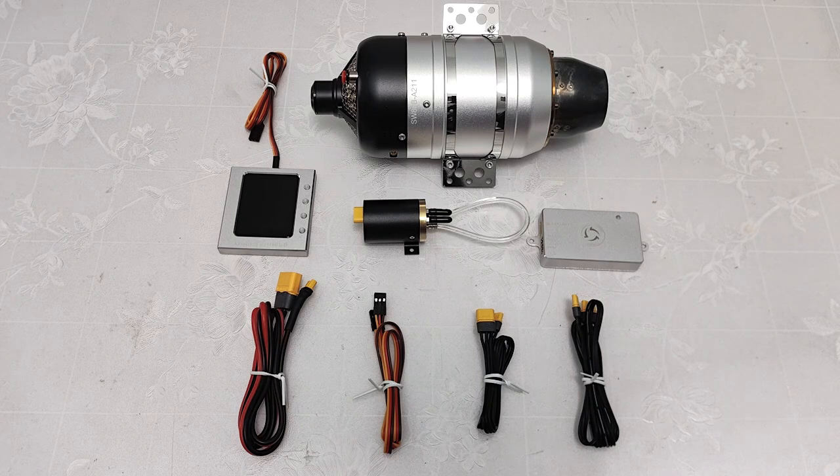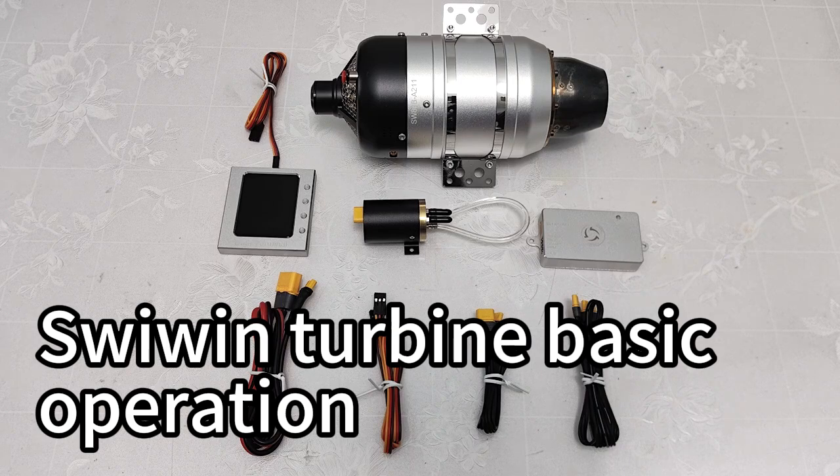Hi, I will introduce you the swing brushless version of turbine.